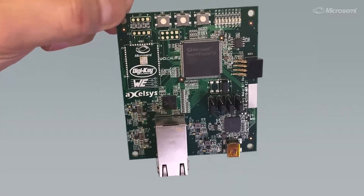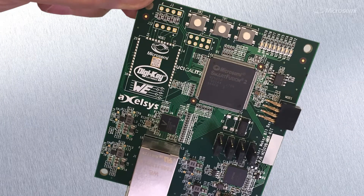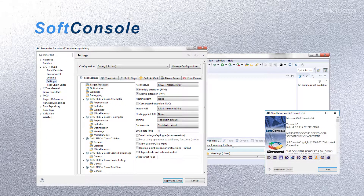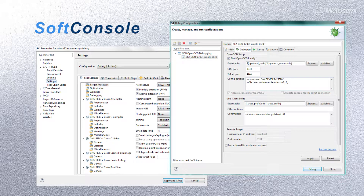The DigiKey Smart Fusion 2 Maker board is ready to go out of the box. Firmware engineers can immediately begin coding with our Eclipse-based integrated development environment, Soft Console version 5.1 or higher. It supports C or C++ programming for the ARM Cortex M3 and has complete debug capability while running on both Linux and Windows platforms.